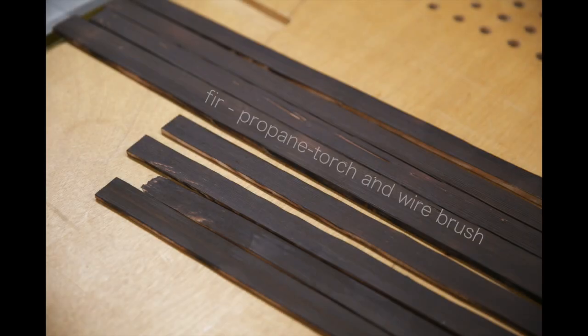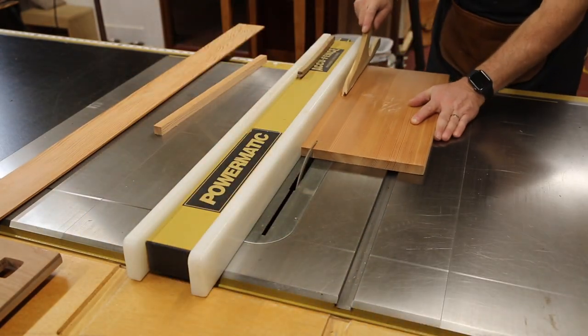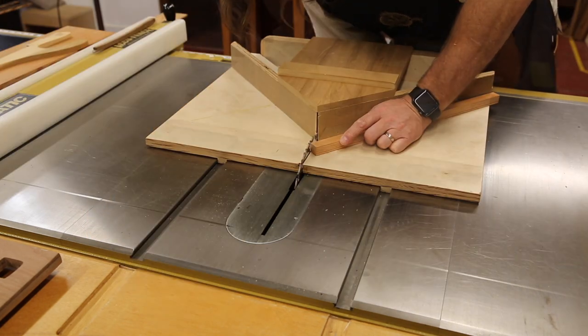I wanted to emulate kind of a weather-beaten floor. So I took some old fur and burned it — that was the first picture you saw — and then this is just some fur that I'm using for joists.